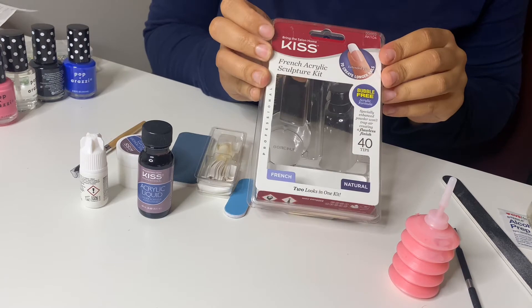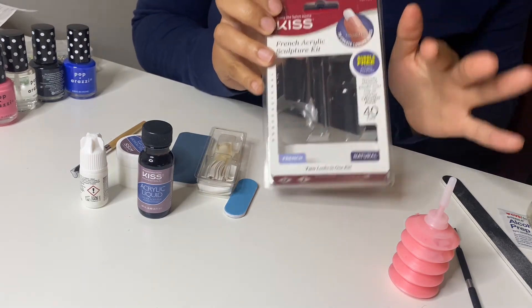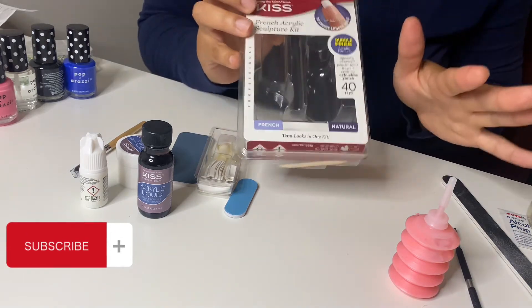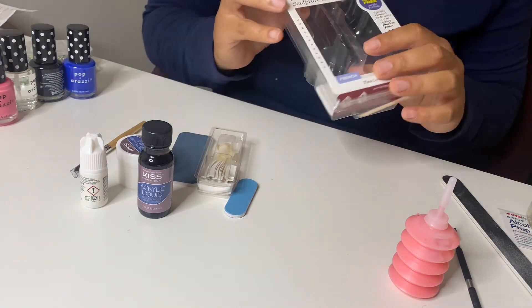Here is the kit that we're using. I took everything out because it was actually pretty difficult to open, but I'm going to show you everything that came with it and everything else that I have.